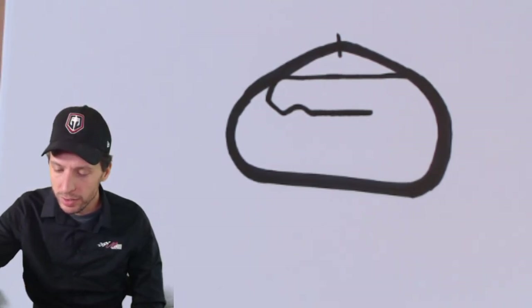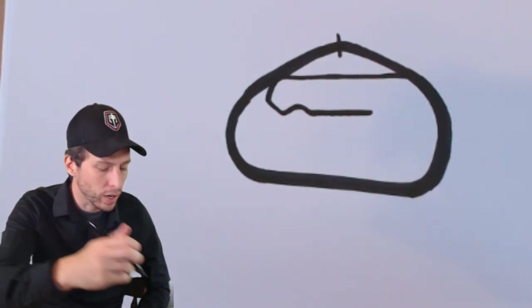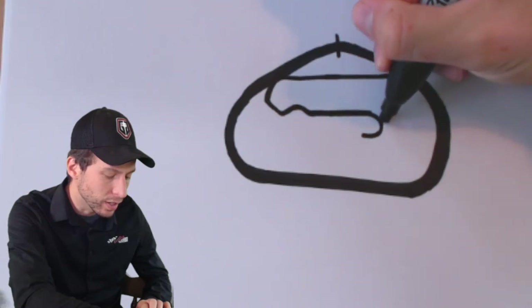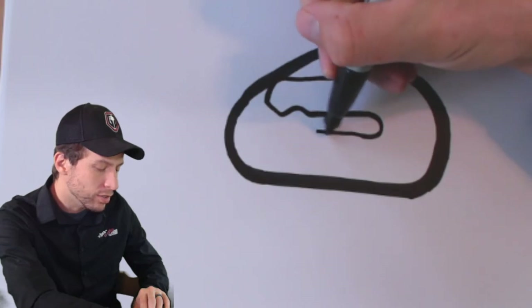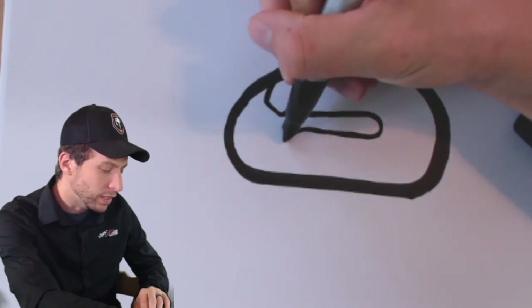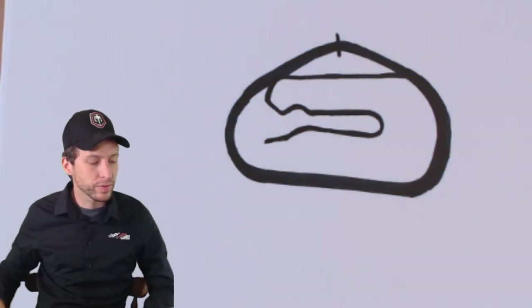We're having a good time drawing Daytona, warming up with the track shape, and then we'll go into a more colorful and advanced drawing. Next, do a backward C — this is the carousel right here, so they call it the carousel — and then draw that straight line again and add a kink. That's why they call it the kink — it's a kink.